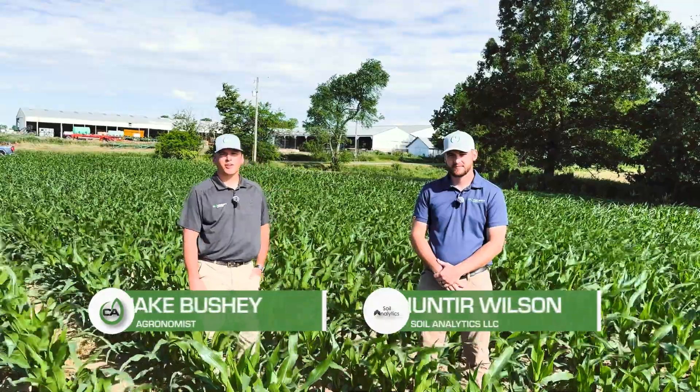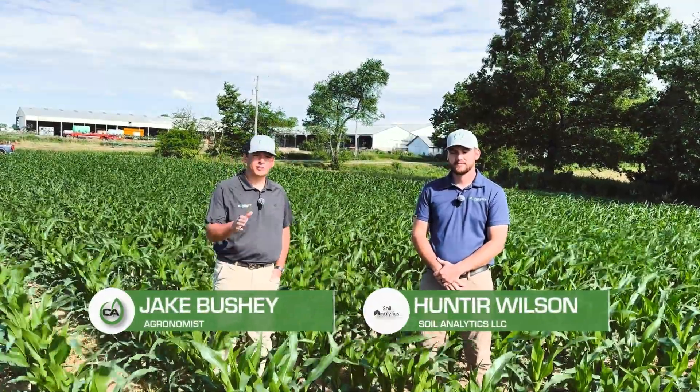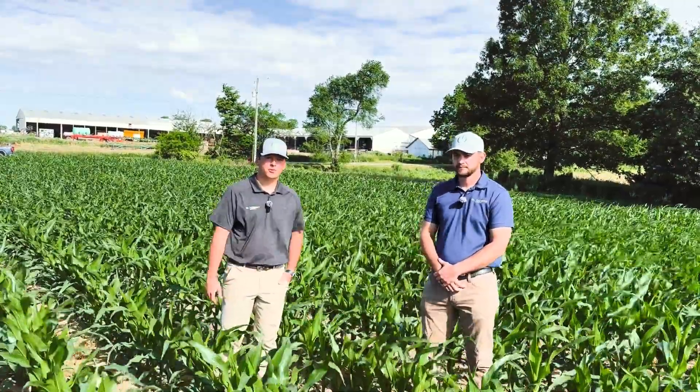Hey guys, it's Jake Bushy, agronomist here. We're out in Sturgis, Michigan. We're just wanting to give you a little update with spring conditions and kind of summer conditions as we're getting into things. I'm here with Hunter Wilson with Soil Analytics.